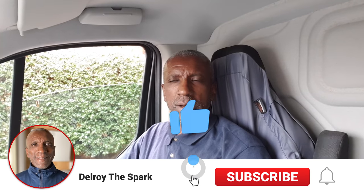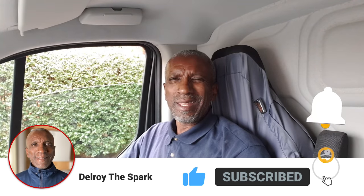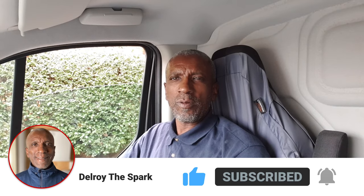Hi there, Delroy the Spark again. I've just arrived at this job. I think it's only a small job — somebody I've worked for before. I think they were trying to put a fitting up and they said it was a bit complicated for them, so they called me. I'll go in and hopefully film it and let you see what I do.